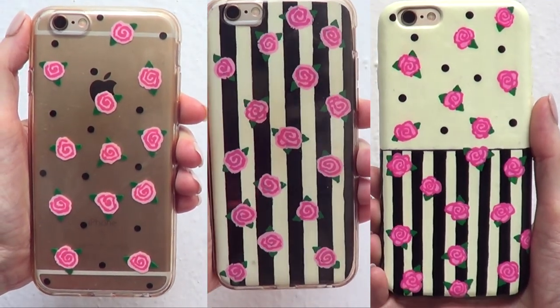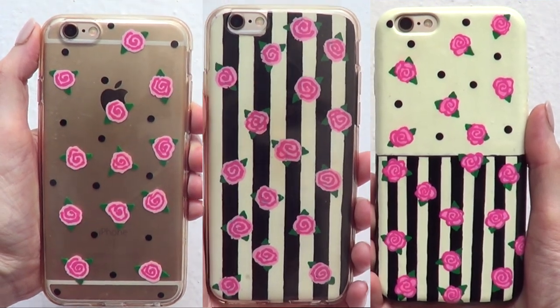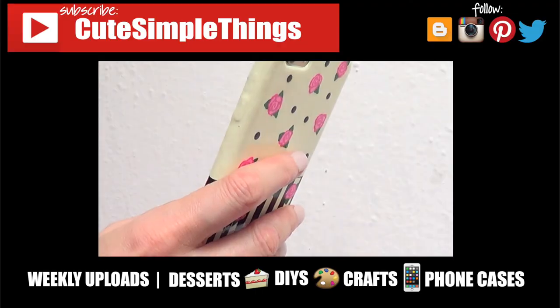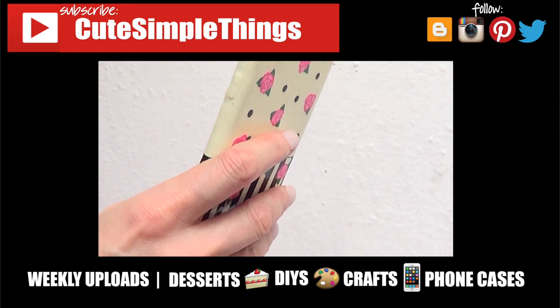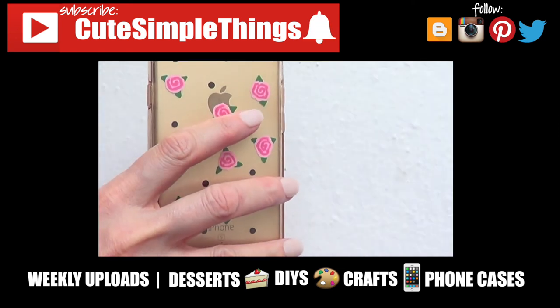I love these three designs — I think they are super cute and unique. Hopefully you like them as much as I did. If you did, don't forget to give this video a thumbs up, subscribe to my channel for more stuff. I upload twice a week, and click the bell. Thank you so much for watching — talk to you later, take care, bye guys!